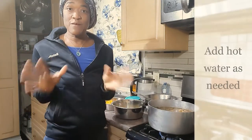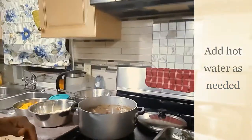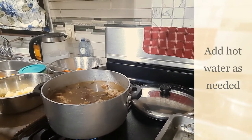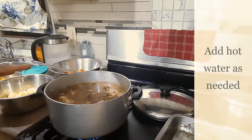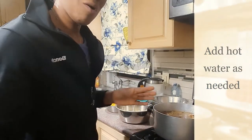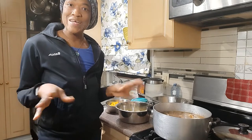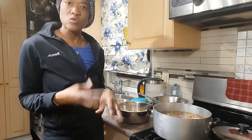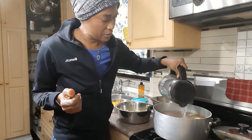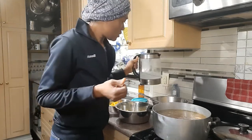Now that I've spooned all my dumplings in, I can see I need more water in the pot. I keep boiled or hot water warm nearby whenever I'm cooking so that if I need to add more I don't use cold water. I'll go ahead and add some more — and that's enough.